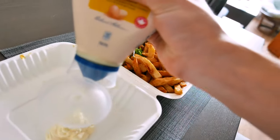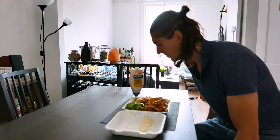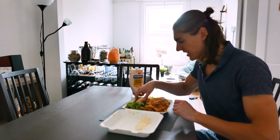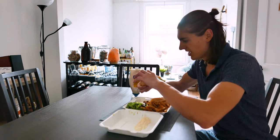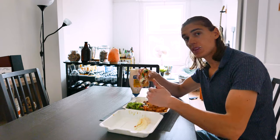Tasty Portuguese chicken with fries — that's the best thing. Piri piri chicken sandwich from Smiles, oh my god, fucking awesome.